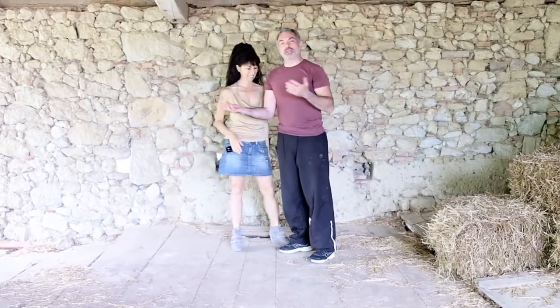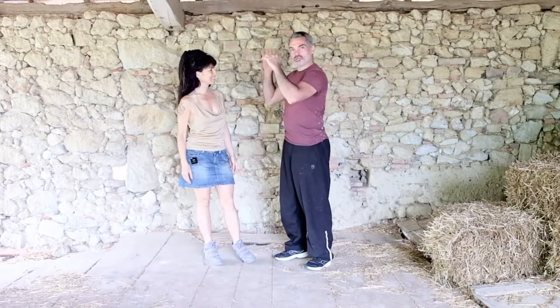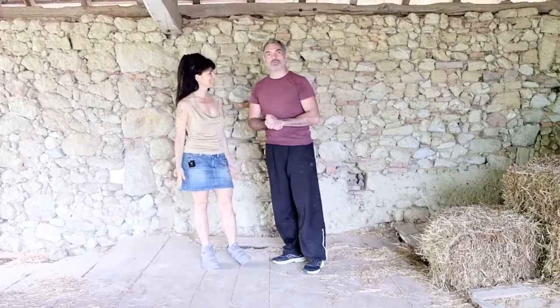So as you can see, we are in a new place. We are at the top of a grange, in an old farm dated 1802.